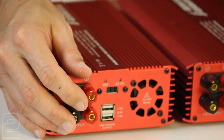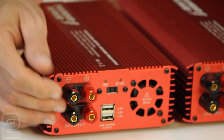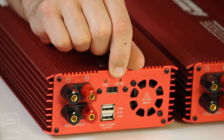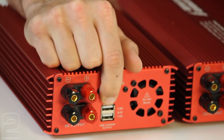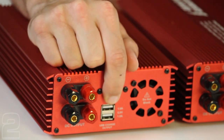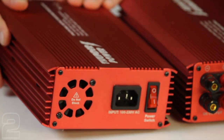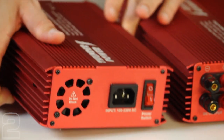On the back of the TP-1527, we have dual binding posts that are bound on the inside — the two negatives are tied together and the two positives are tied together. We also have our switchable voltage, 15 or 27 volts — right now it's on 27 volts. There's the USB output and one of the cooling fans. On the front side, we have the power connection, the second cooling fan, and the switch. Connecting these in parallel takes us from two 20-amp power supplies to one 40-amp power supply running either 15 or 27 volts.